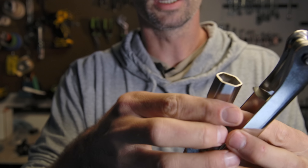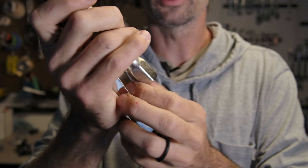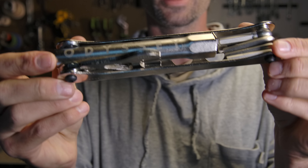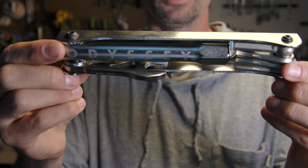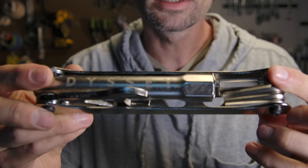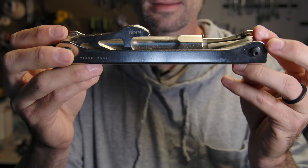It folds up really well and when it's out it gives you plenty of torque to get things done. That's the Odyssey Travel Tool - the seven-in-one. This is the nickel plate finish and they also come in black. The price is $29.99 and it's available at sourcebmx.com.